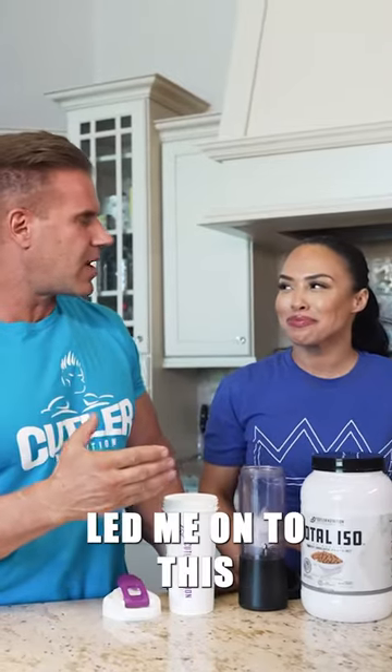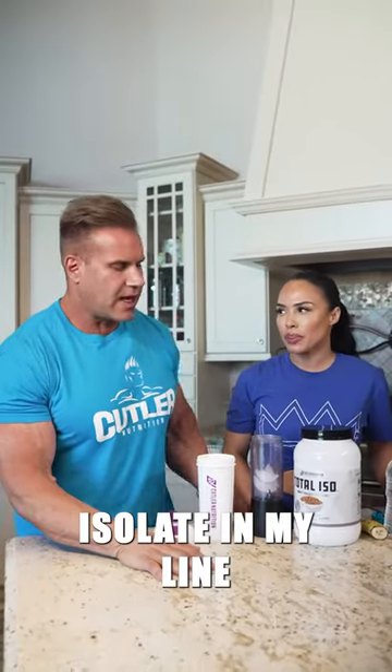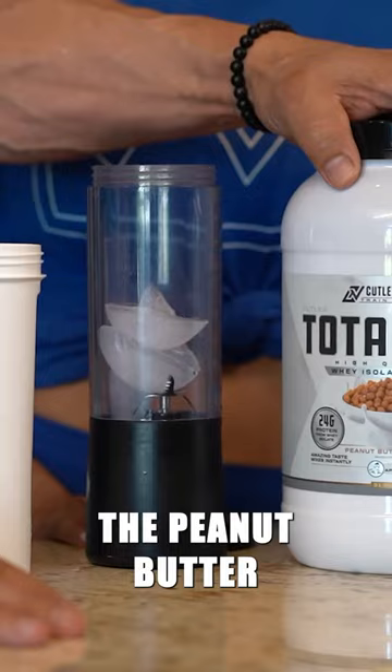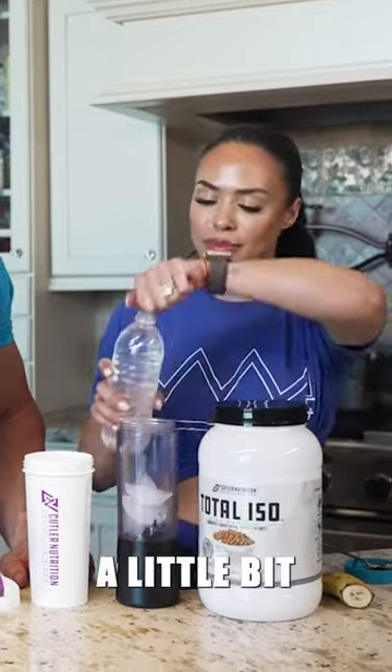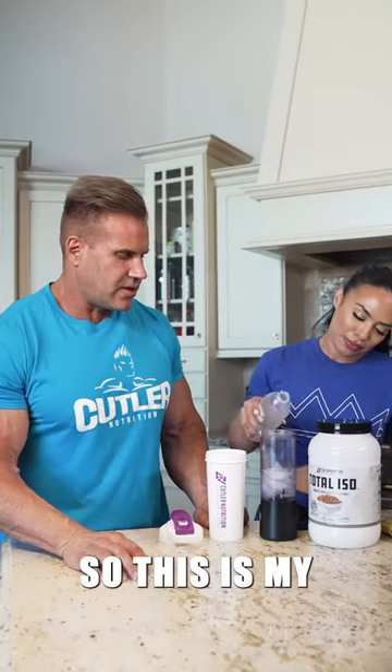We are back — I wanted to show you guys what has lately been my favorite protein shake. Angie led me on to this amazing shake. The favorite isolate in my line that I use is the peanut butter. She's going to show you — I have a little ice here and we're going to use some water, but she's going to add a little bit extra to make it taste really, really good.